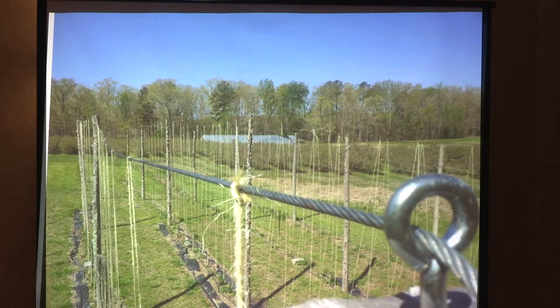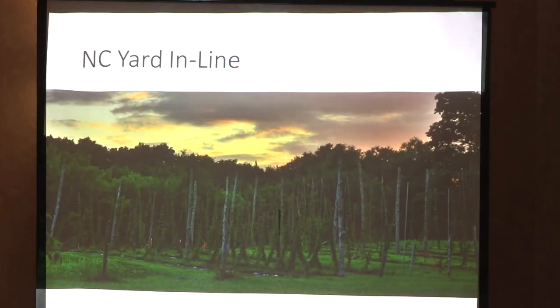This is at the top of our trellis. You can see the eye bolt and the cable running down. This is at the beginning of the season before anything has really broken ground — actually it has, because we've already strung, so we're getting ready to train. This is our inline in North Carolina.